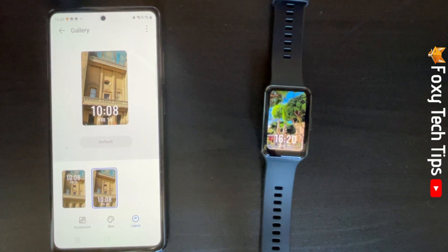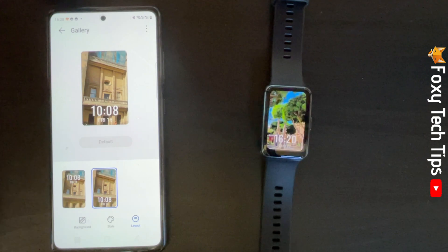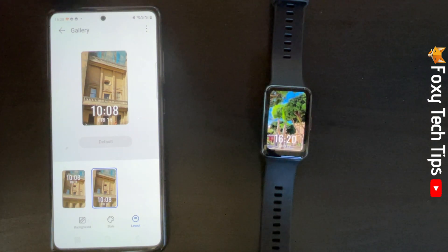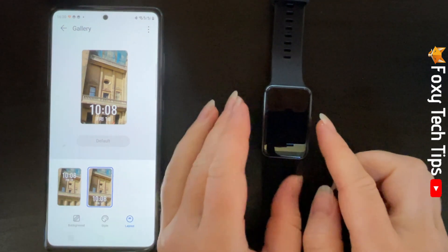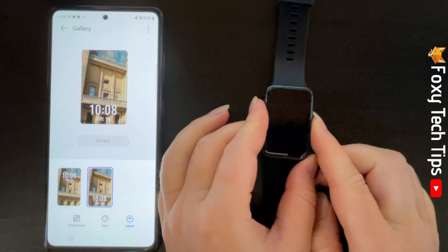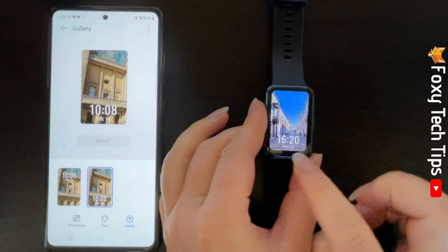If you added multiple photos, your watch will cycle through the photos and you can tap on the screen to change between them. Each time your screen lights up it will display a different photo.